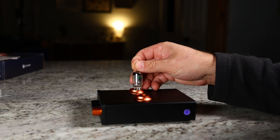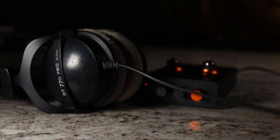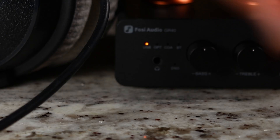The first thing I wanted to test was the headphone amplifier portion. Looking at the front, we can see where you plug in the headphones — it's a 3.5mm jack, which I think is due to the small size they wanted to maintain. So you don't have a quarter-inch jack; you'll either need to convert or use headphones with a 3.5mm connector.